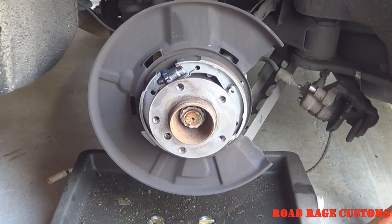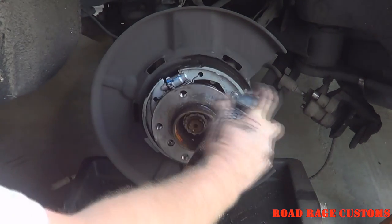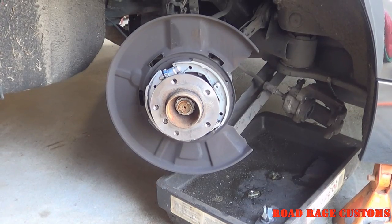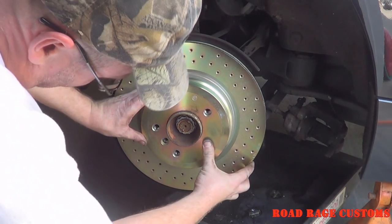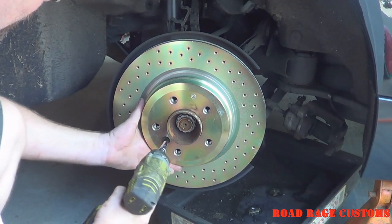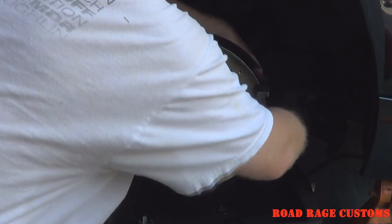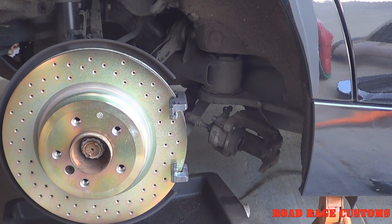Clean everything thoroughly. Now for the rotors. I put a little bit of anti-seize on the brake pad wear points on the caliper bracket. Put the outboard pad on the caliper mounting bracket and the inboard pad in the caliper piston.